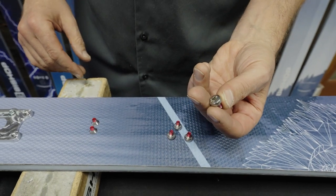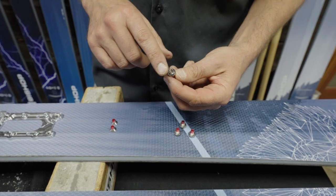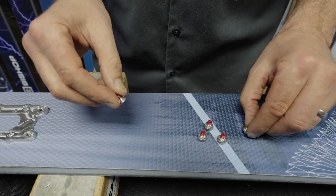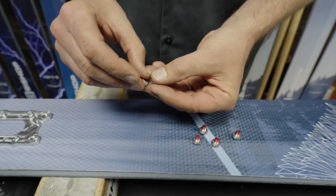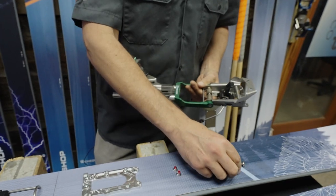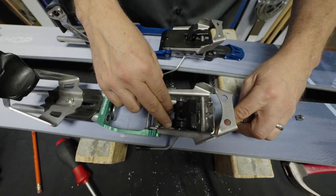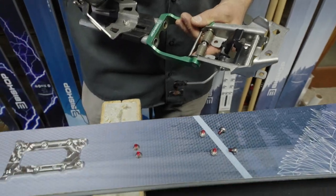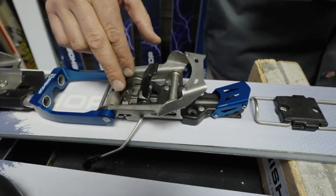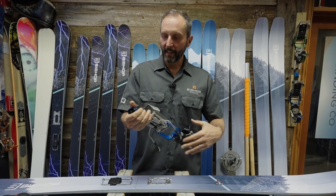The pan head screws are used in the BMF3 for all four screws and for the front two of the BMFR. The flat head screws are used for the back two of the BMFR. The screws also have Loctite already on them. So the BMF3 only uses pan heads — four total — versus on the BMFR there are two pan heads up front and two flat heads in the back.